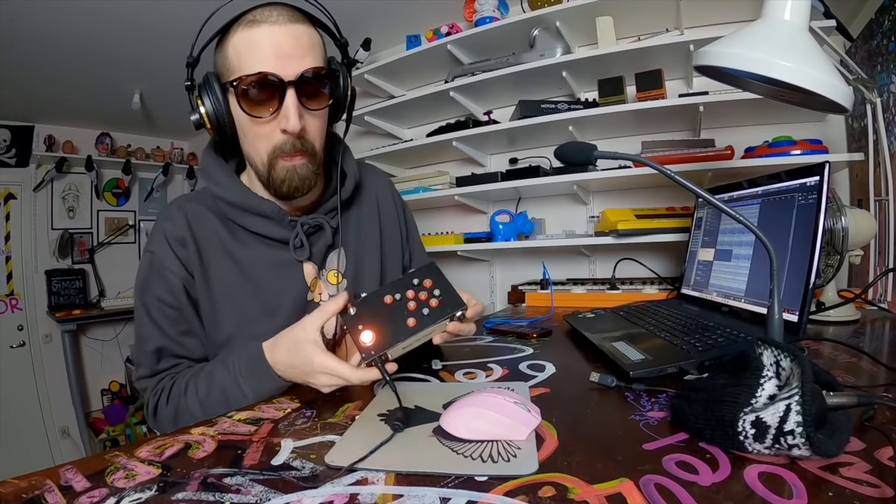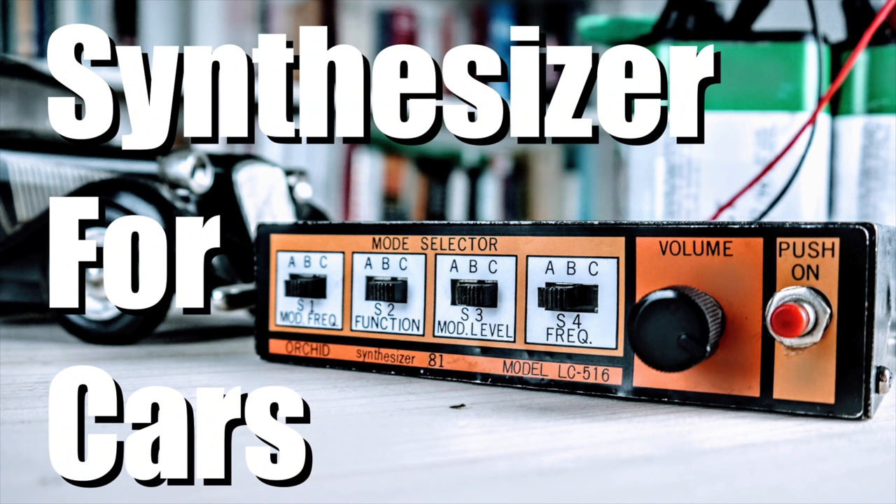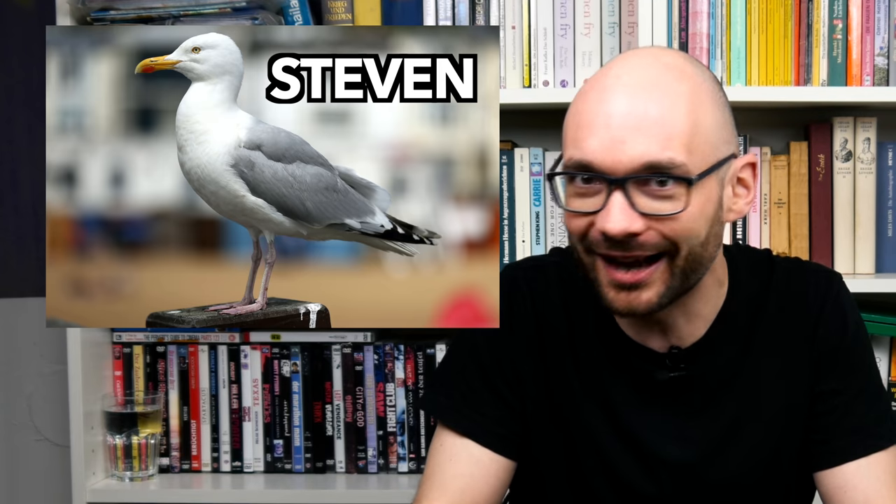Welcome to Bad Gear, the show about the world's most hated audio tools. Right after the release of last week's Boss Doctor Rhythm DR3 episode I was amicably ambushed by the great Simon the Magpie, and you could clearly tell that I was a bit tired. Mr. Magpie did a phenomenal job circuit bending the Orchid Synthesizer 81 for cars and turning it into the first Dobsy Girl of all time.